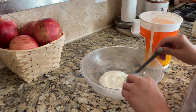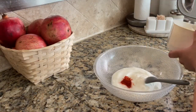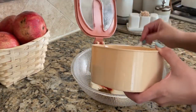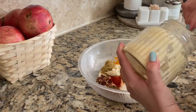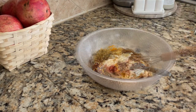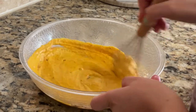First I am going to marinate the chicken leg and thigh. Wash the chicken first. I have taken yogurt and added spices — you can find those in the description box. Now I am adding ginger garlic paste, lemon juice, and oil. Mix all the ingredients together into a thin paste.